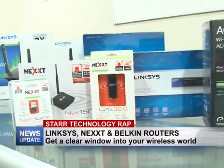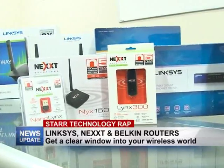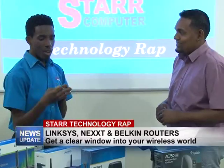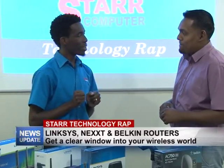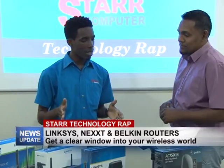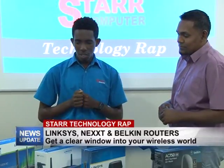So you can have the freedom to move anywhere with your laptop in your house or your phone without drop signals. We're going to be talking about fixing all those little things that happen in your network, whether it's for home or for business. Let's jump right into it.